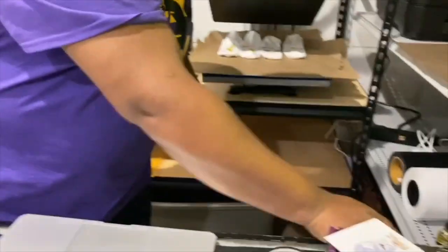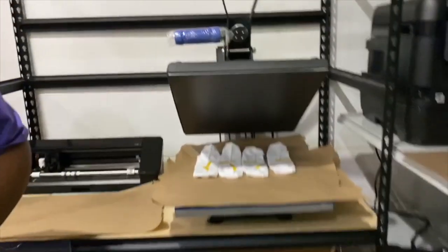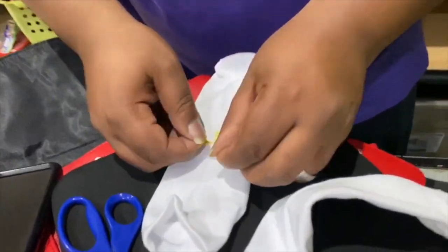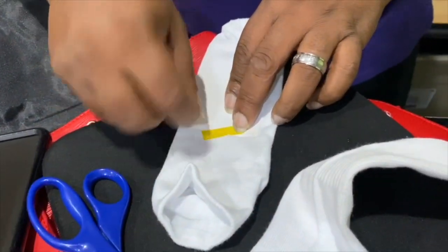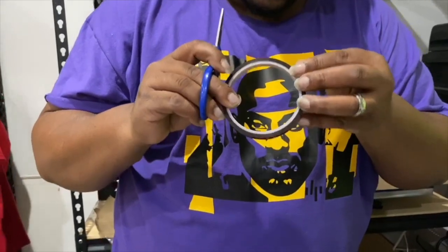As you can see, I already placed some of the socks I'm going to sublimate inside of the machine. I'm simply putting this image down onto the sock and taping it with some of my heat tape. If you have a tape dispenser, make sure that you use it, because using scissors for this is a pain.